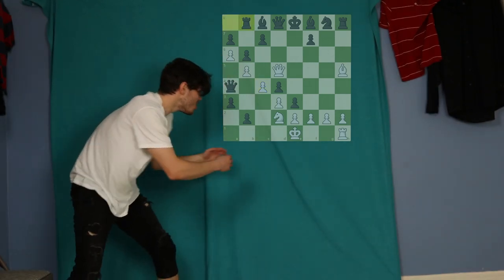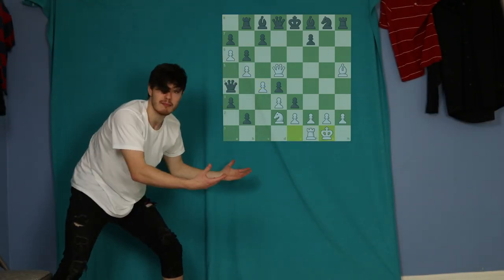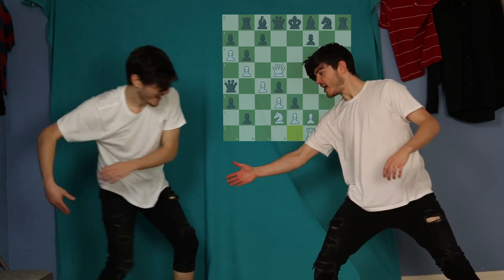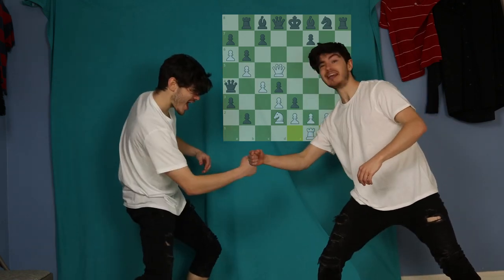I have no idea how castling works in chess. I mean online the pieces just kind of phase past each other with no rhyme or reason. You have no rhyme or reason. Yeah.